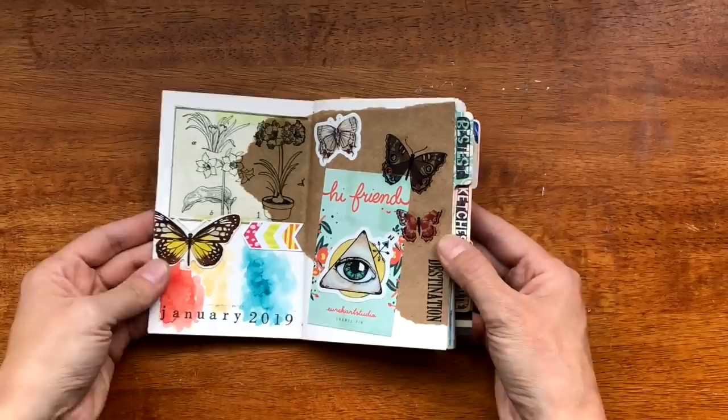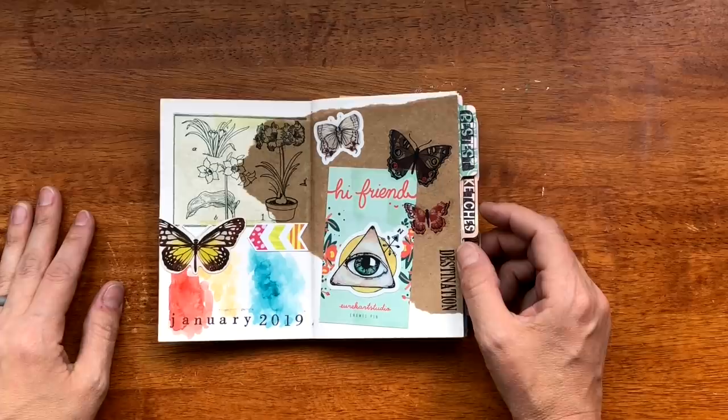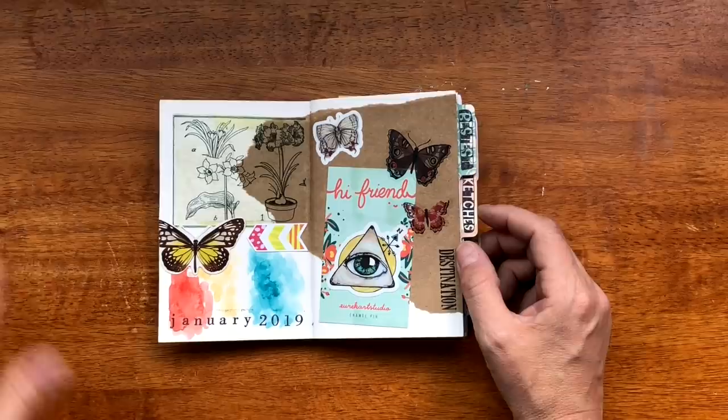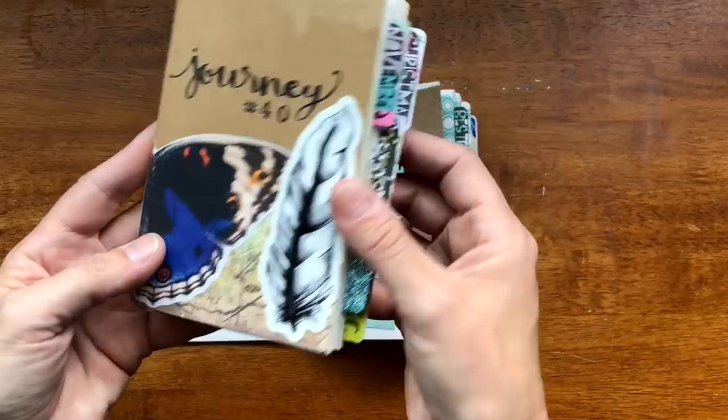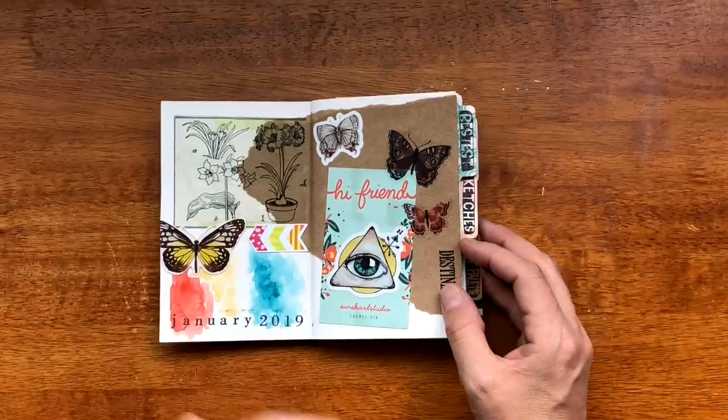This is the first page — normally I do a quote, but this time I've been trying to work on collage so I thought I could slap some stuff down. I'm going to be 100% honest — I'm not a huge fan, but I am trying because I really want to be able to collage my journal covers. You won't see any more collages really in here.